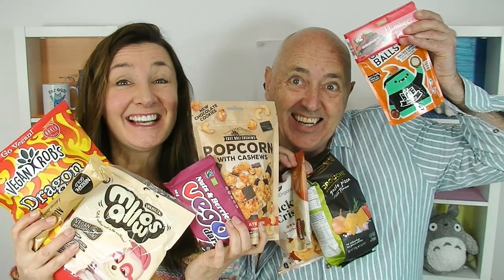Hi everyone, Cheeky Tam here, and Tim. Hello all. Today, thanks to Elaine, we're going to be doing another vegan taste test. So let's get started. Looking forward to this — I've enjoyed the last one.